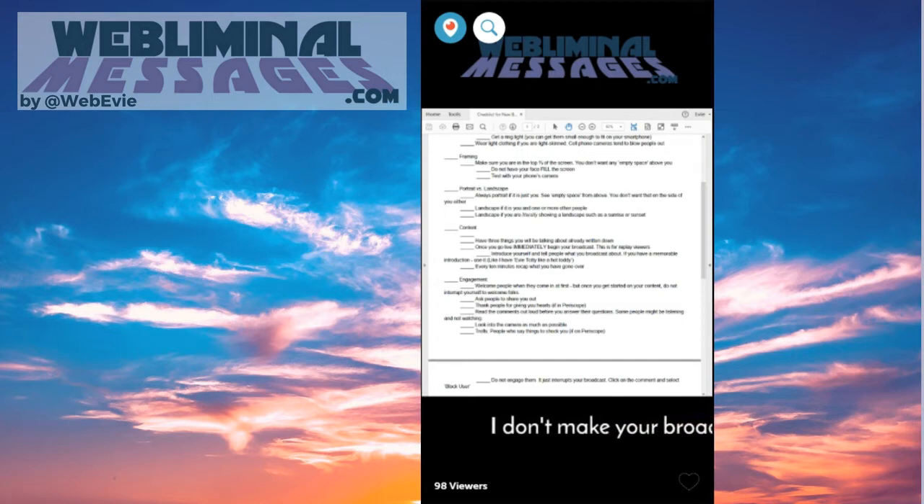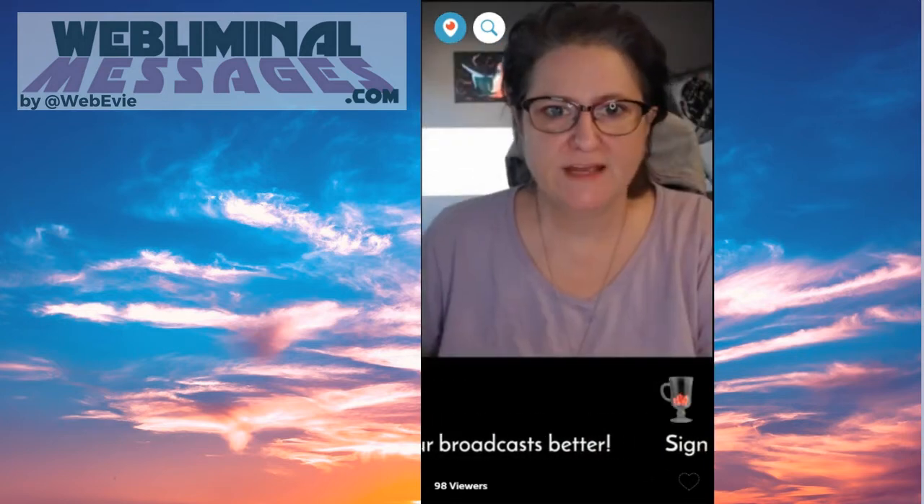You have three things to talk about. Have three things you will be talking about already written down. Once you go live, immediately begin your broadcast.